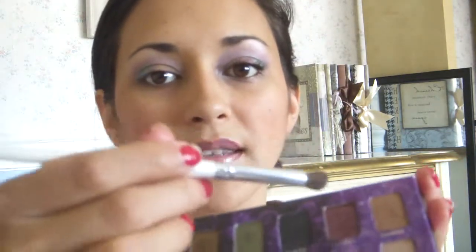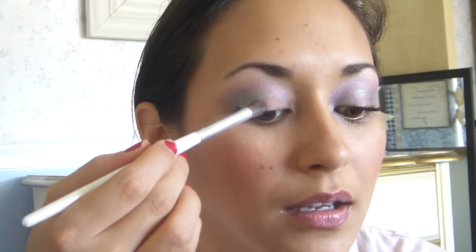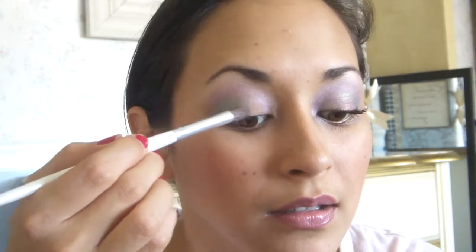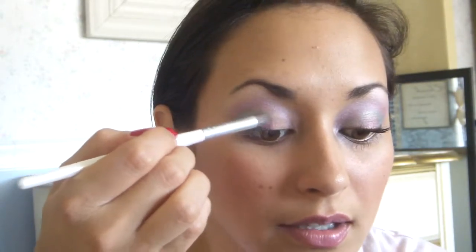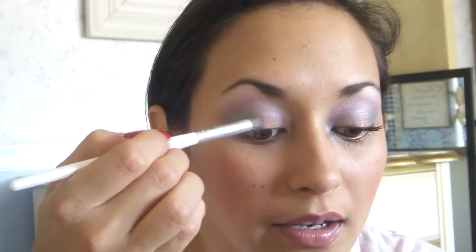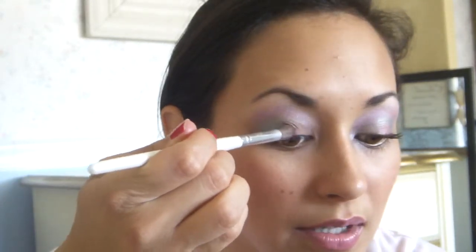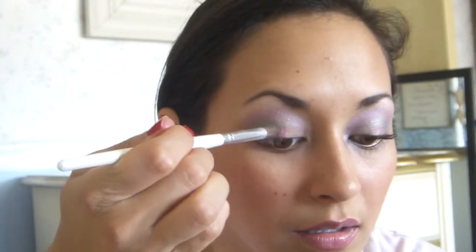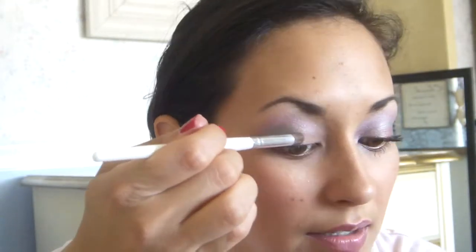The next thing you're going to want to do is take a little bit of Last Call — that's this deeper mauve, purplish color here. What you're going to do with that is just put it right in the center of your lid and just pat that color in there. You're not really going to wiggle your brush around a whole lot, you're just going to tap the color onto that spot, because you don't really want that color going anywhere. And that's of course right next to Shattered.